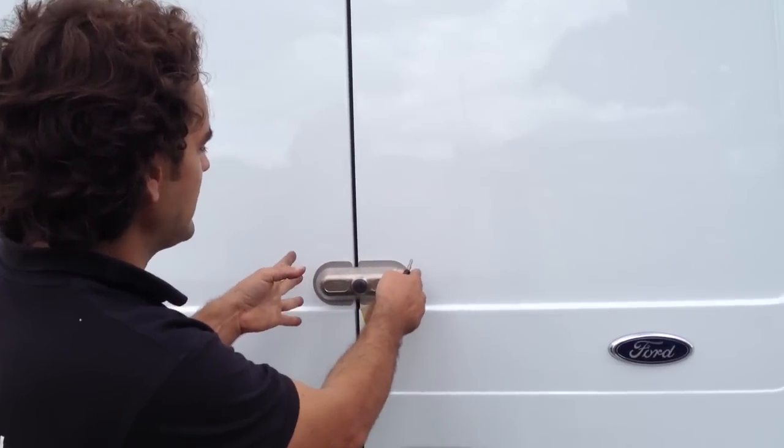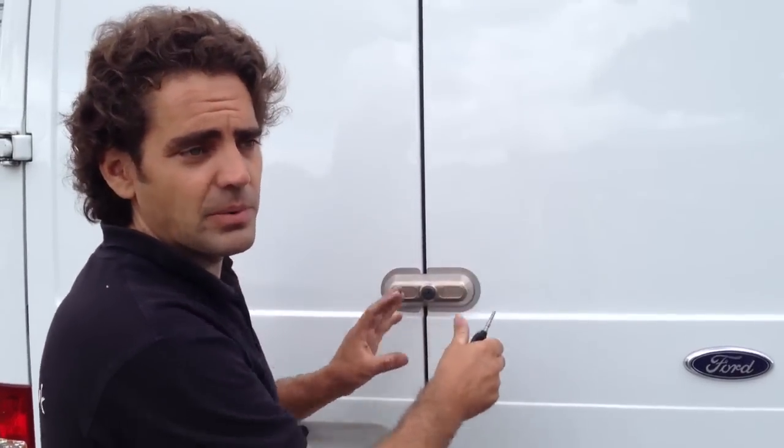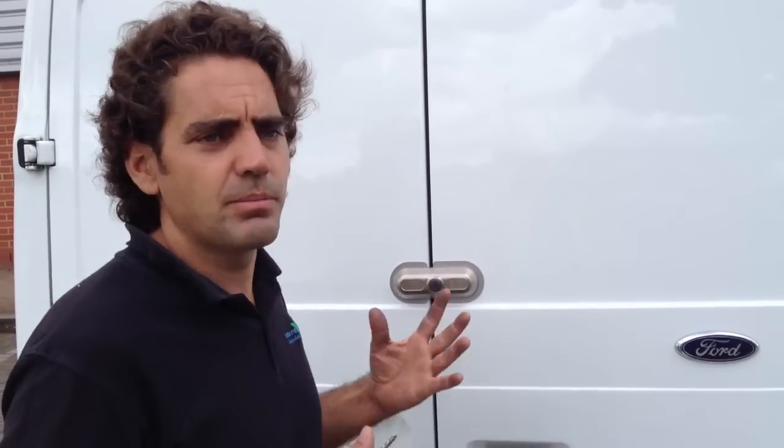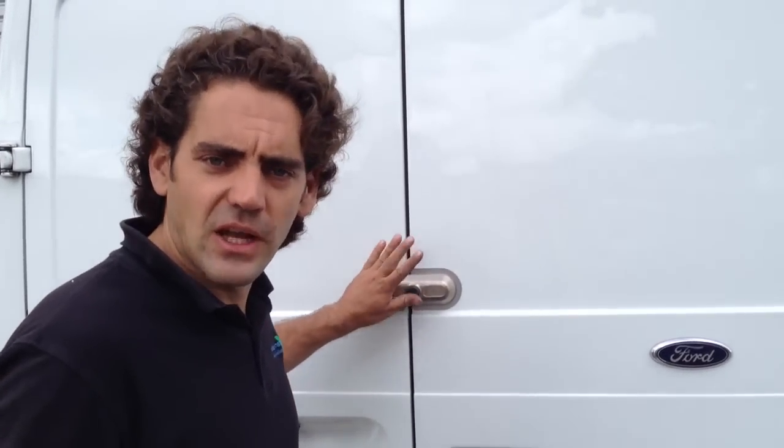It's bolted actually to both doors. It keeps both doors together at the same time. So perhaps if there was some increase in the lengths that criminals are willing to go to — to actually break through a door, to bend it open — then this is the next step up in terms of actually trying to combat that.